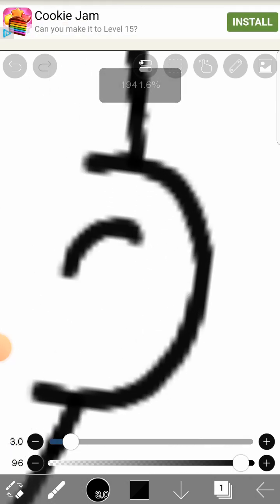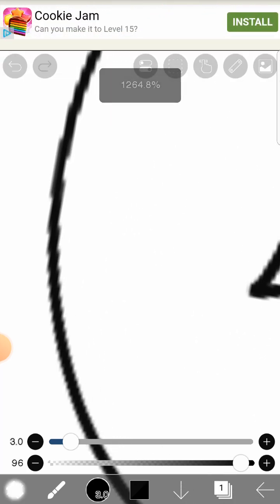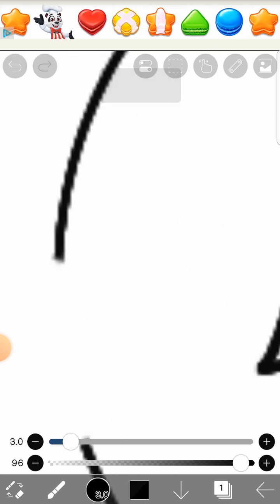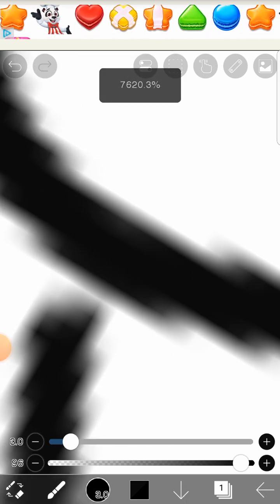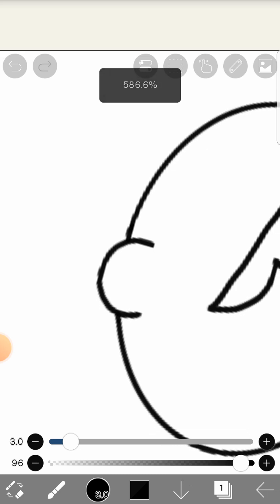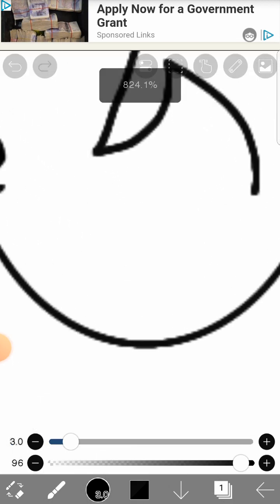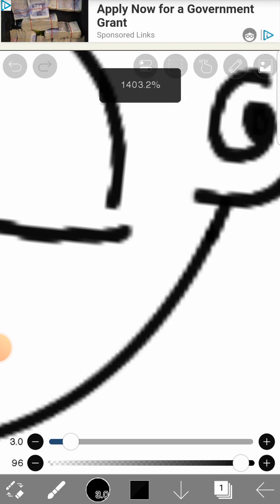So I guess while I'm drawing I'll do a little conversation. If people don't already know, it's Sunday now and in two days it's Valentine's Day. I don't know about you, but at the school I'm in everyone's going crazy — there's so much drama happening, it's driving me insane, honestly.